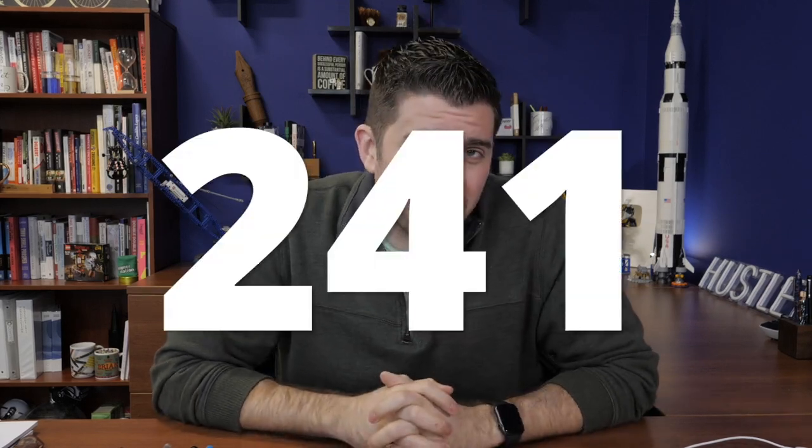Hey everybody, Brian Goulet here of gouletpens.com and it's episode number 241 of Goulet Q&A. I'm actually shooting this about a week in advance because I am out of town right now on business, but I wanted to get a Q&A out for you anyway. Last week I was a little under the weather, so my voice was a little froggy, but I'm doing considerably better here on Friday the 18th. This week I'm planning on talking about detailing your fountain pens, aligning nib tines, and promoting the art of fountain pen use, among other things.